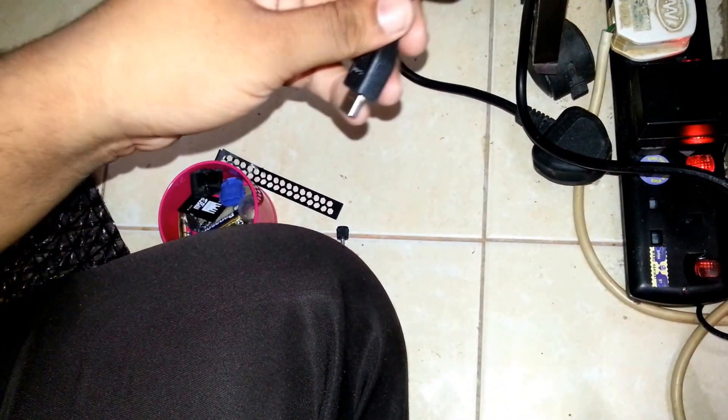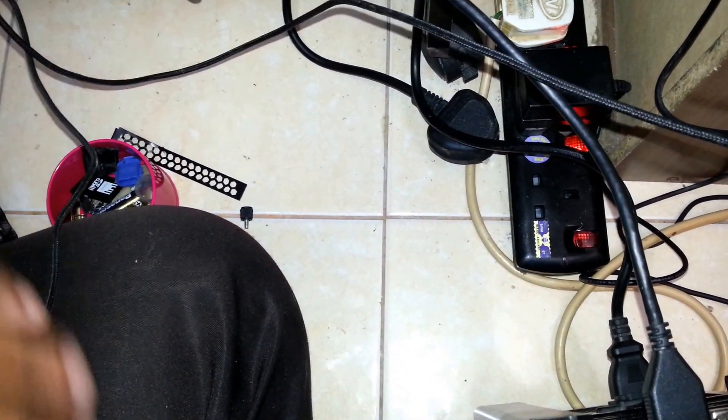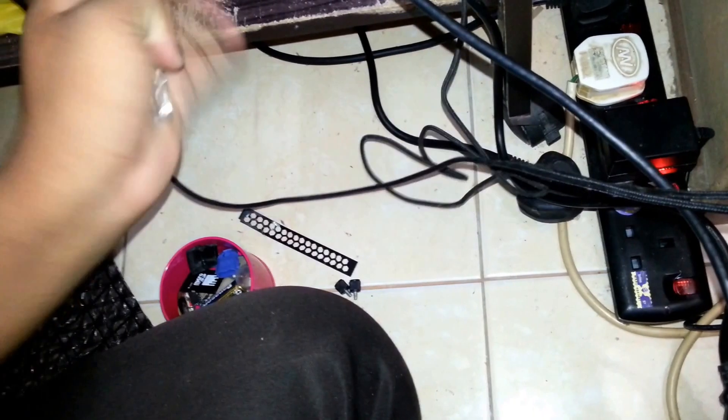Now the first thing we need to do is connect the HDMI cable. There you go. I hope we're going to boot up since I'm using the 550 watt — it might not boot up. I'll be buying a new PSU soon. This is an experiment and I hope this experiment is going to be successful.